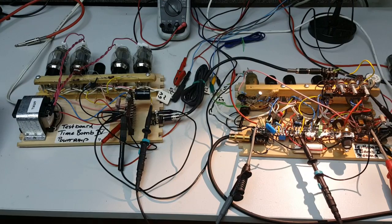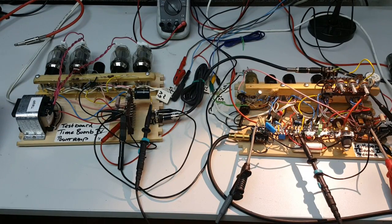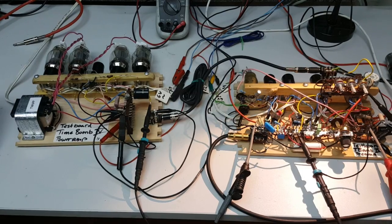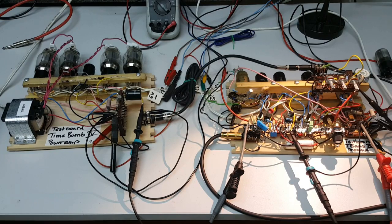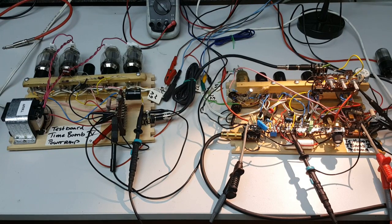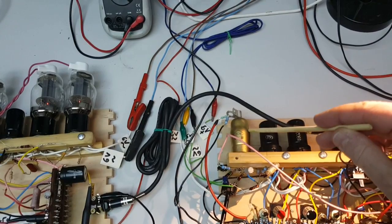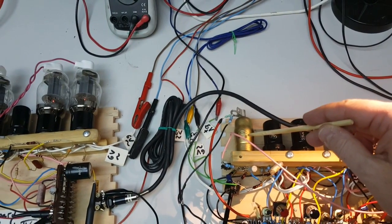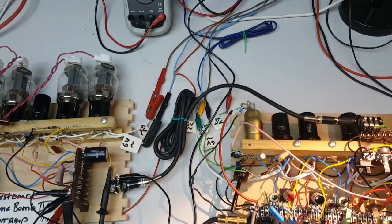In car manufacturing, when you put the car and the body together, it's called a wedding — so in amplifier building we could also say this is a wedding between these two parts. I'm quite excited what will happen. I tried the pre-amp, it was working, but we still have a lot of ugly noises and oscillation tendency on this tube, and that's something I still have to fight.